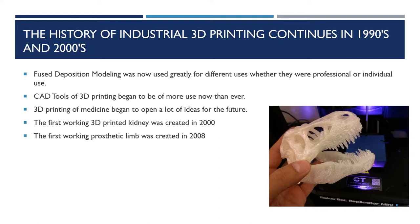From 1993 to 1999, 3D printing came up with several techniques, and at the same time CAD tools for 3D printing were more developed and more used around the world. The 1990s were also the beginning of medical use in 3D printing for different types of medicine, opening a lot of eyes for the future of 3D printing.